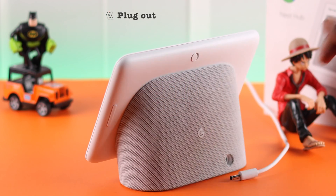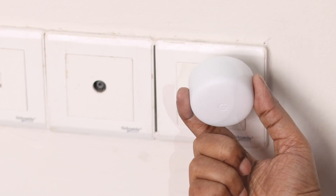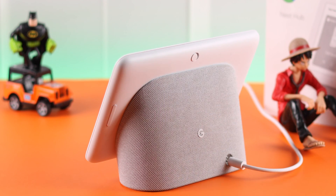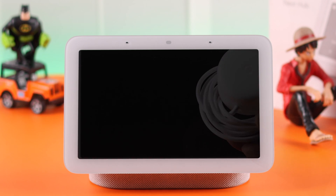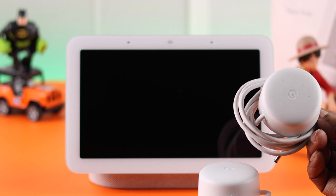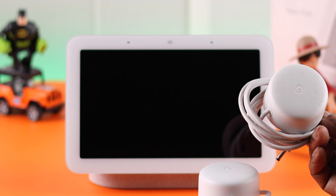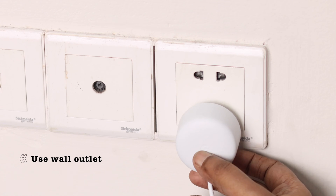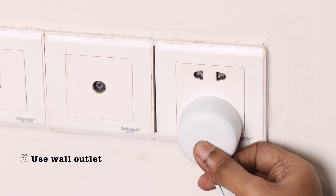First, what you can do is just unplug the device both from the back and from its power socket, and wait for at least 30 minutes before you plug it in. If it's not turning on, make sure the cable and adapter you're using with your Nest Hub are working and functional. If you have any other cable available, you can use that as well. If you were not using a wall outlet, try using one now.